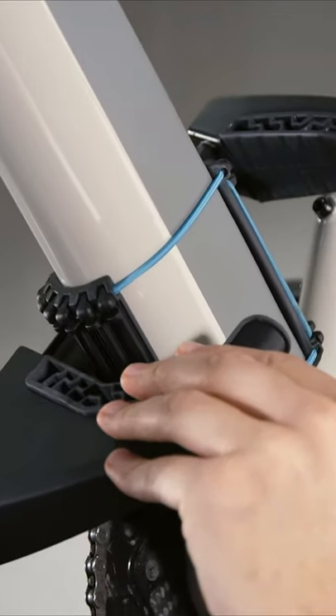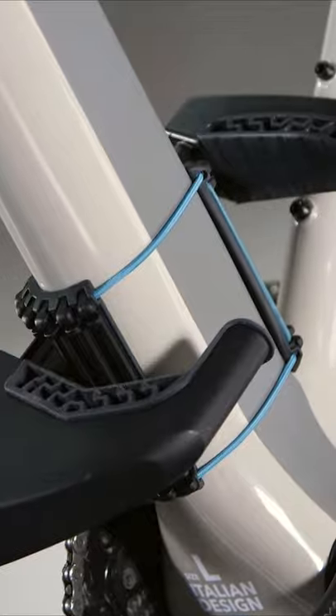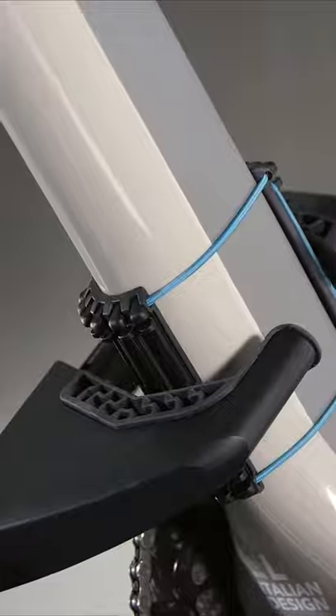Ensure that the retaining arm is at an angle of 90 degrees to the frame tube and that it is in the center of the holder. Turn the fastening wheel clockwise to fix the bike frame until you hear an audible click.